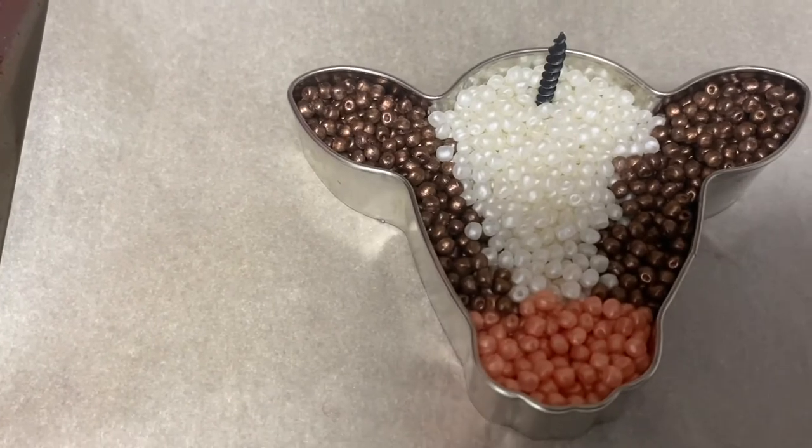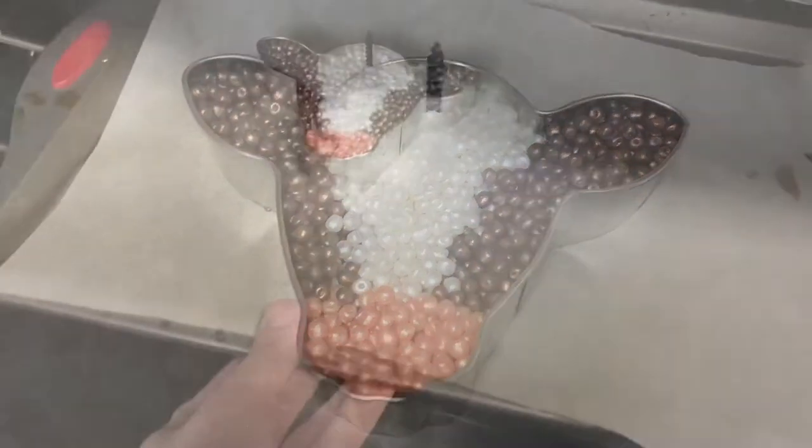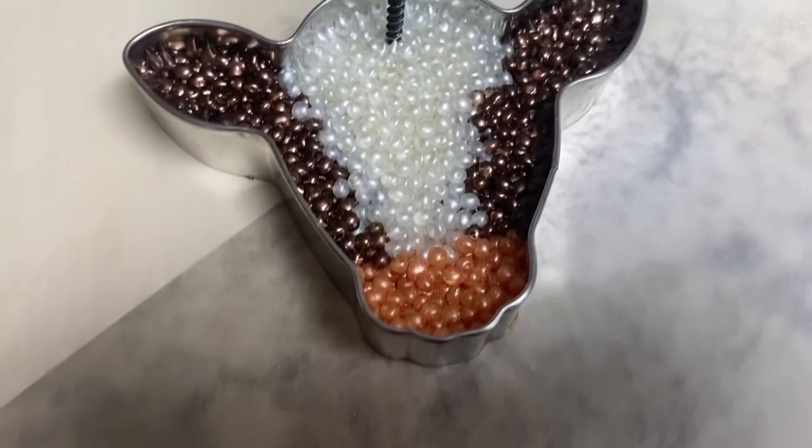Now that your design is finished, place it in the oven for five to eight minutes. Make sure your oven is set to 350 degrees. This is how your freshie should look once it comes out of the oven.